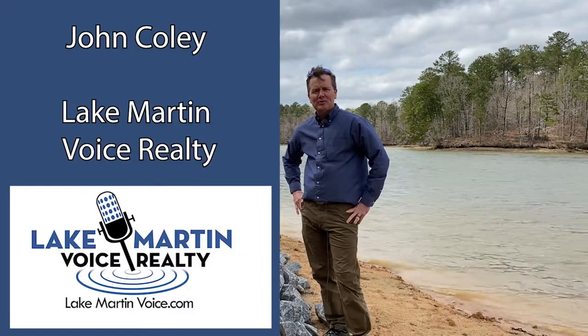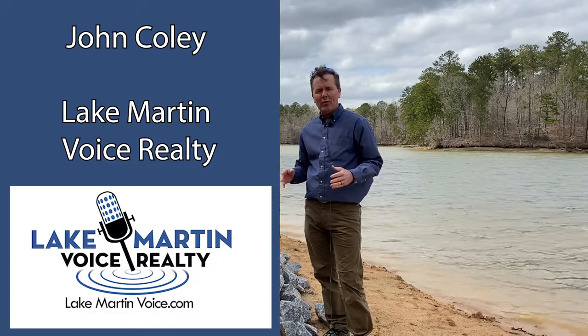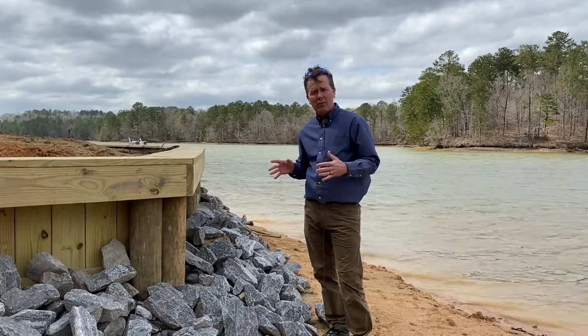Hey, I'm John Coley with Lake Martin Voice Realty on a really windy March day, but I thought it'd be a great day to check out the construction of this wooden seawall.